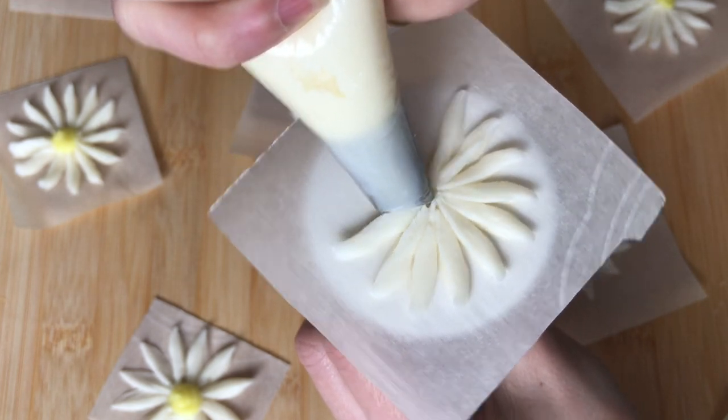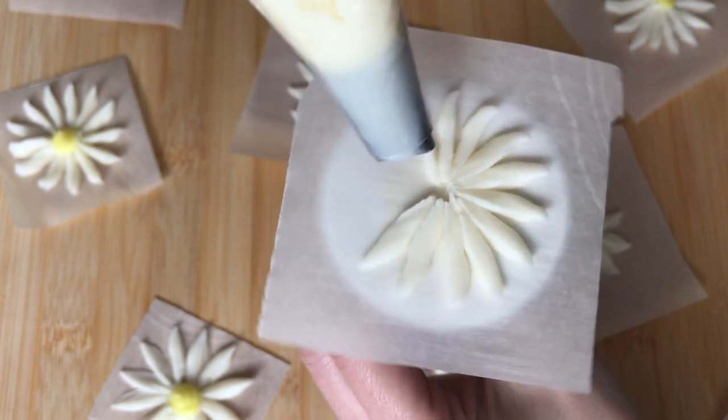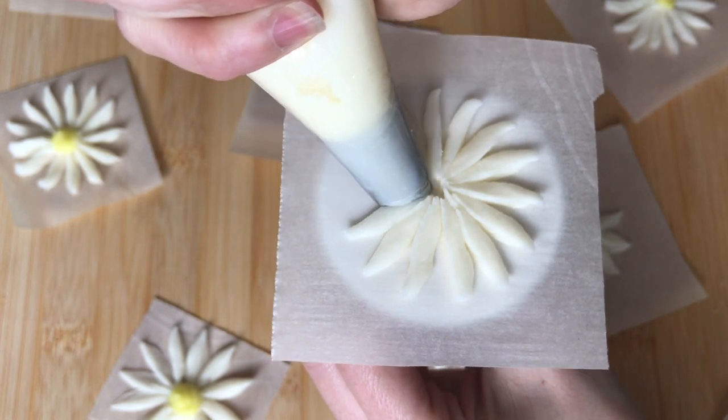It is important to note that this is a more fragile flower, and I like to actually let these set up in the freezer before removing the parchment and adding them to my cupcakes or cake.